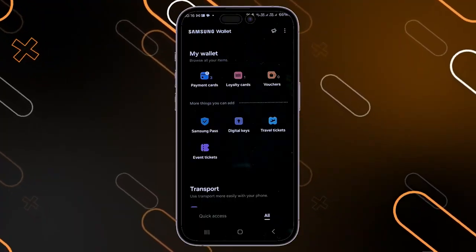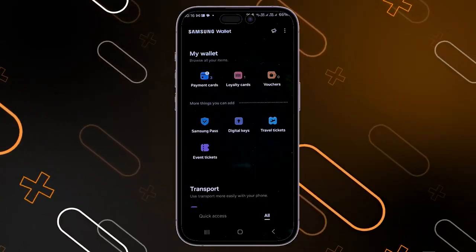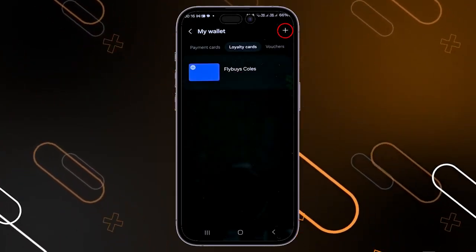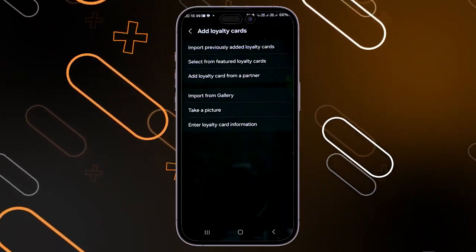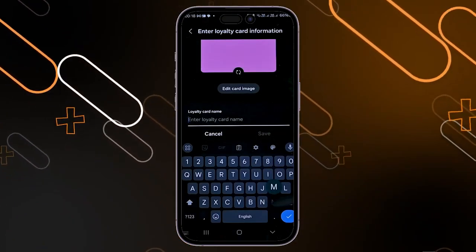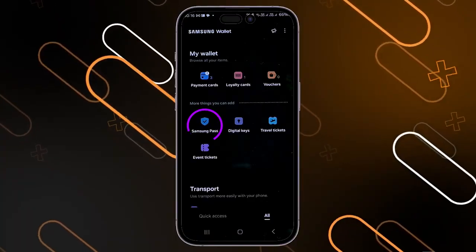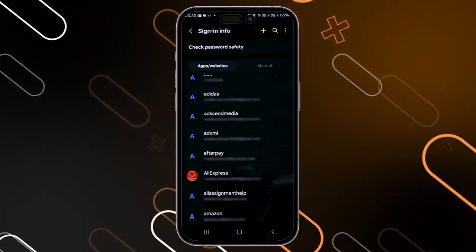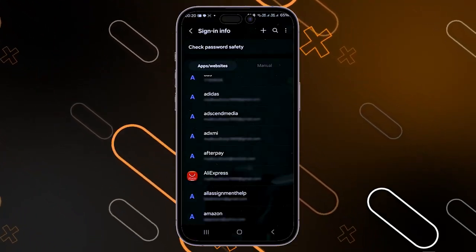You can also add other payment options and features to Samsung Wallet. When you click on all, it shows options like loyalty cards, vouchers, and Samsung Pass. For a loyalty card, click the plus icon on the top right corner, then add the card by taking a picture or importing from your gallery, enter the loyalty card name, and click save. Samsung Pass can be accessed with your PIN, and it allows you to check the password safety of all your accounts and change passwords for any account.